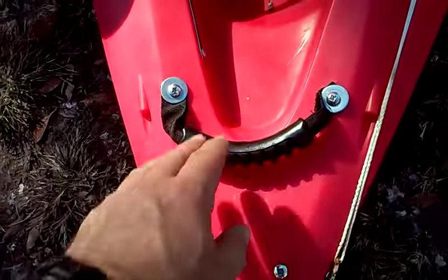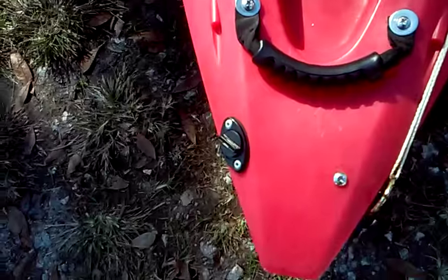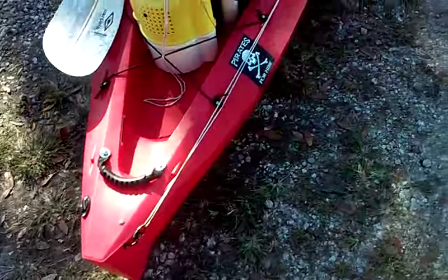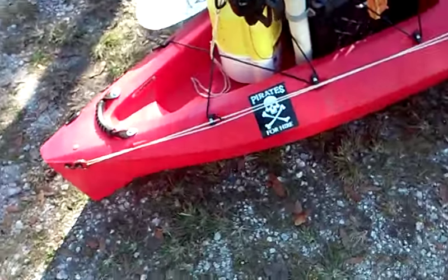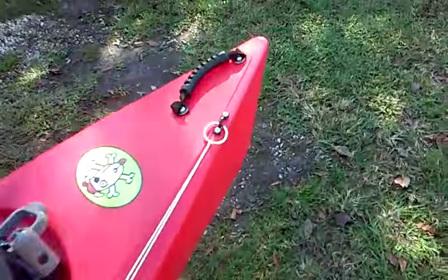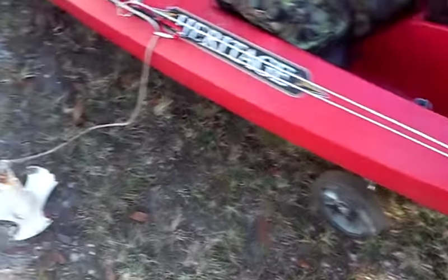Then you have your other grab handle and a drain plug. So far I haven't had any water in this kayak ever, except through the scupper holes when I didn't have the plugs in. The anchor trolley runs from the back of the boat all the way to the front of the boat, which makes a huge difference when you're out there.